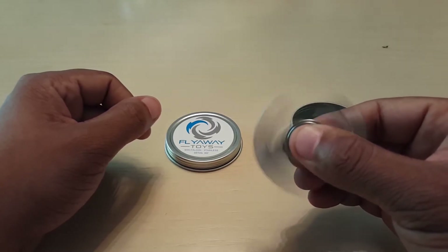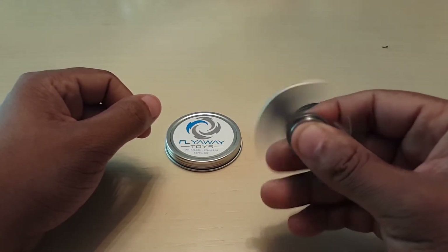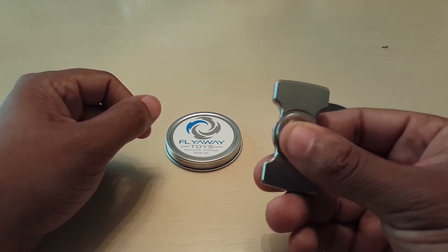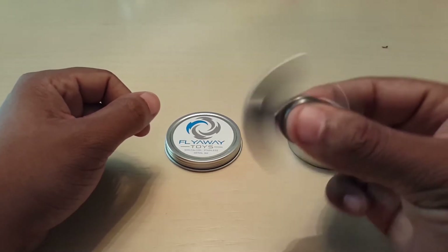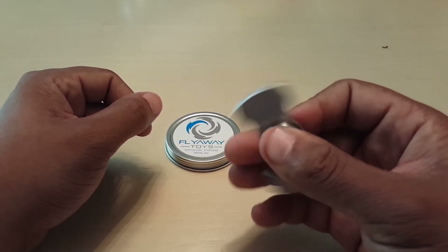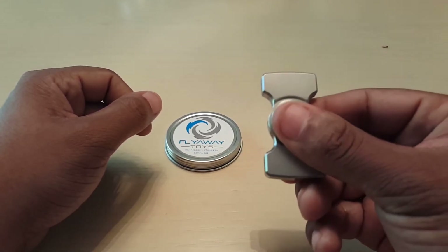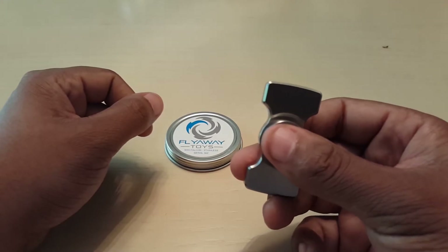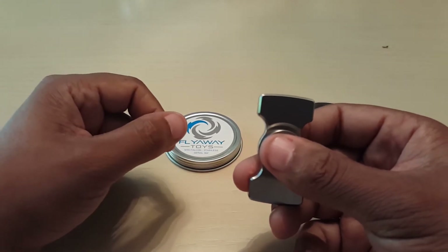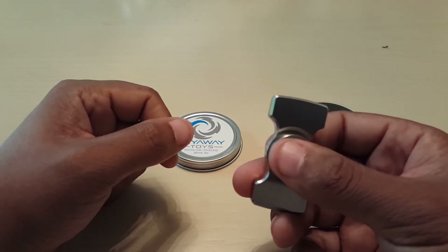Right out of the box, I got a spin time of 6 minutes and 27 seconds, which is phenomenal. Personally, spin time doesn't matter as much for me, but I know you guys out there in YouTube land like spin times. I think personally, anything more than a 2 and a half minute spinner puts you in the ballpark of a good spinner.